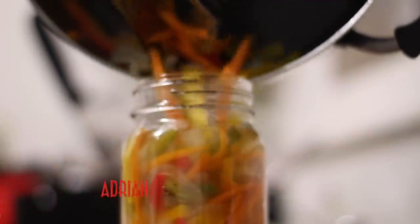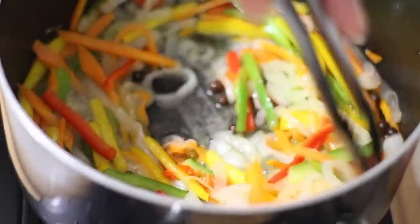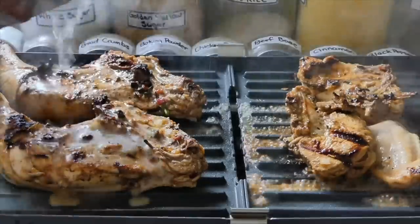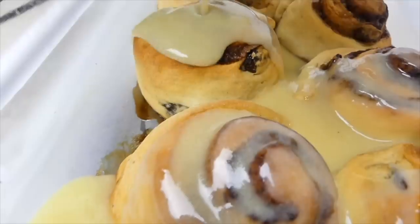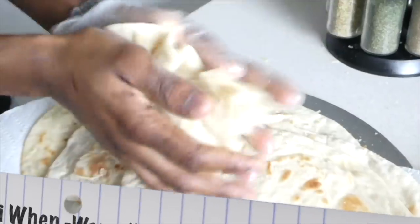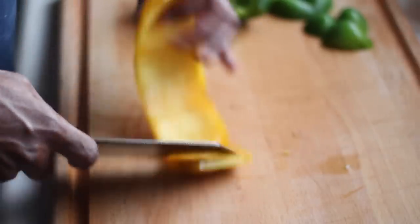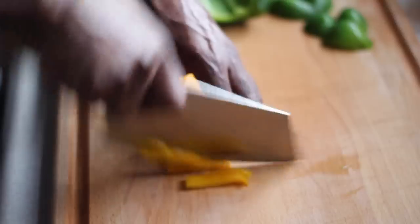Today's video I'm going to present to you how to make your Escoviche Pickle for your poultry and fish dishes. These are the ingredients that we're going to be using to complete this Escoviche Pickle.